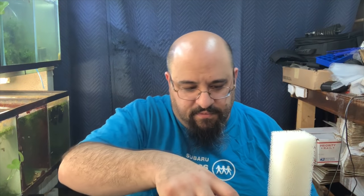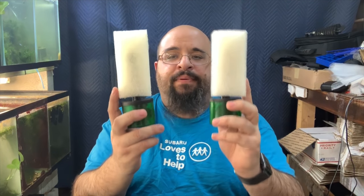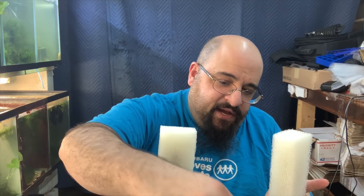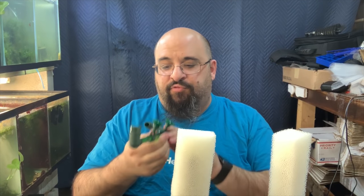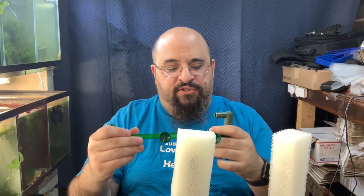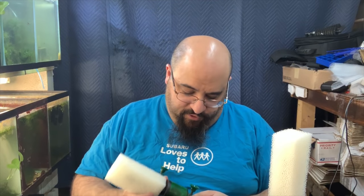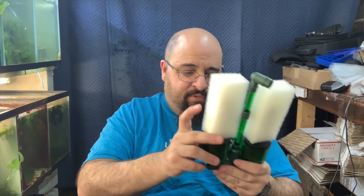I was missing something — turns out it was right here the whole time. Now we have extra biological filtration in the cups and extra mechanical plus biological filtration from the foam sponges. The airline runs through the little hole down to the air stone fitting. We're going to find a tank to put this in — probably a pleco tank, since pleco tanks always need more mechanical filtration. I'll set the camera up facing a tank, install the filter, and then show you.